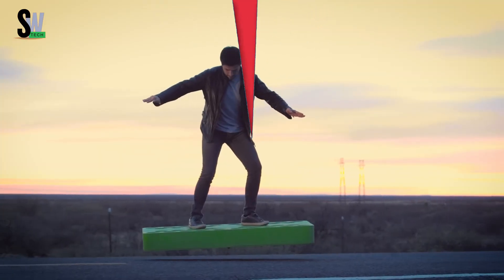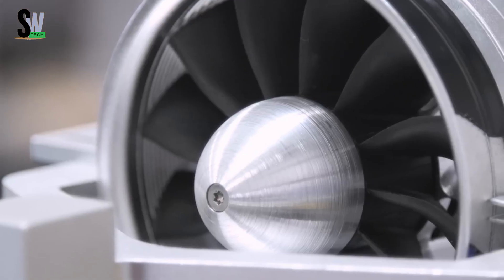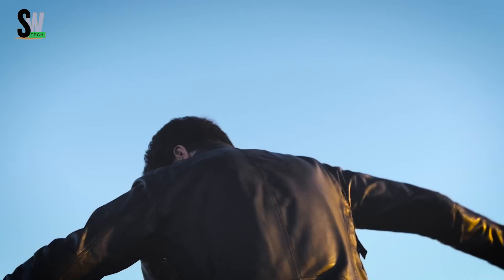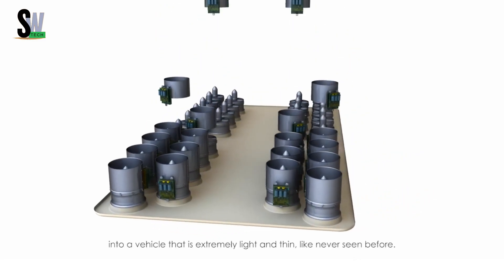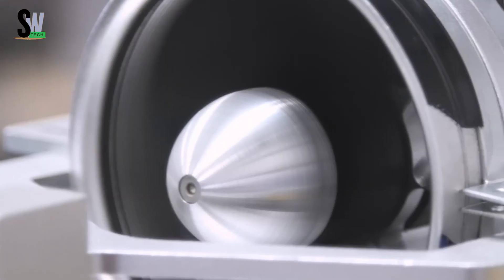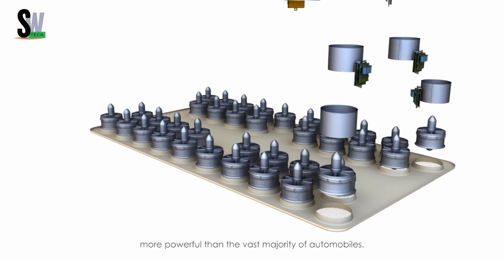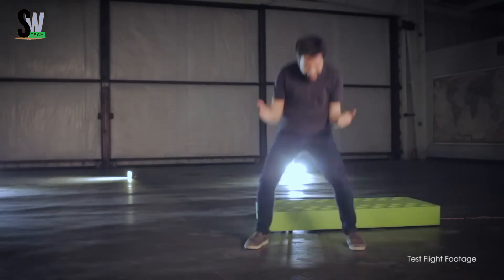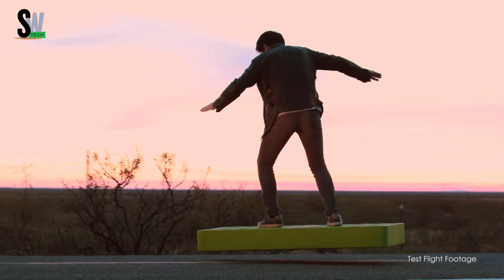Aka Board — pioneering the future of personal flight. Developed by Aka Space Corporation, the Aka Board is a revolutionary electric hoverboard that offers an exciting glimpse into the future of personal transportation. Powered by 36 high-performance electric ducted fans, it produces an impressive 272 horsepower, enough to lift riders weighing up to 243 pounds and hover about 30 centimeters above the ground.